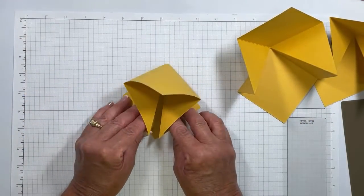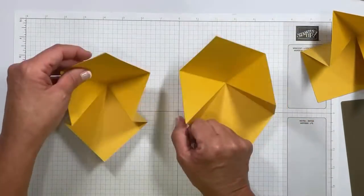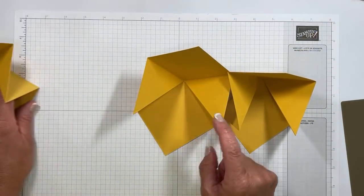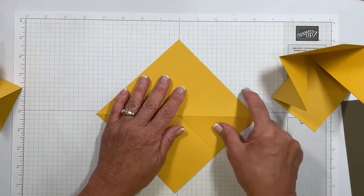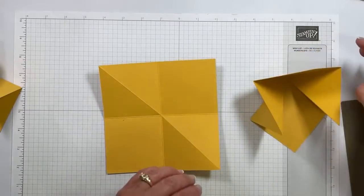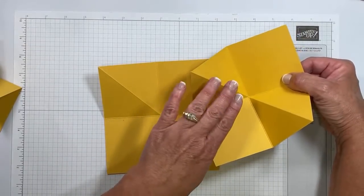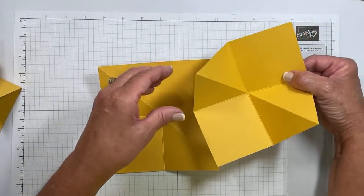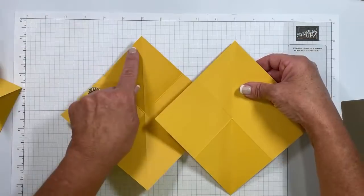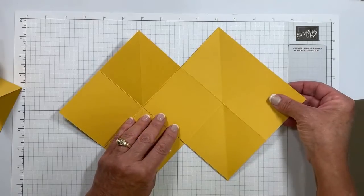What I like to do before assembling is hold it on the diagonal — this is that diagonal score line. I'm putting my fingers up underneath and pushing. Do you see how it's coming together? Then I'm going to fold it down, press, and come over it with my bone folder. Now with the second one, we do the same thing — press it and create another square. In essence, all three are going to look exactly the same. Come up in the center, squeeze it down, push, and go over it with the bone folder.